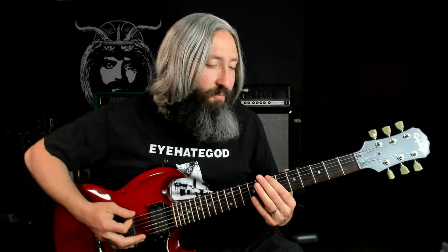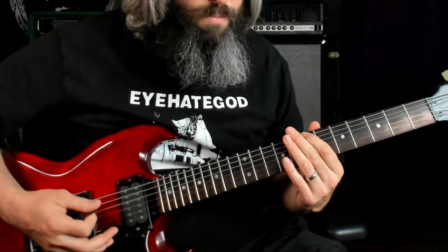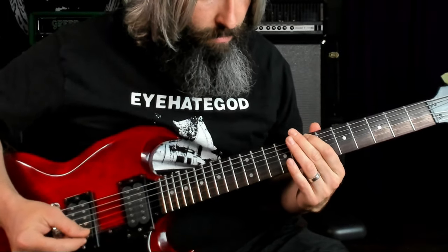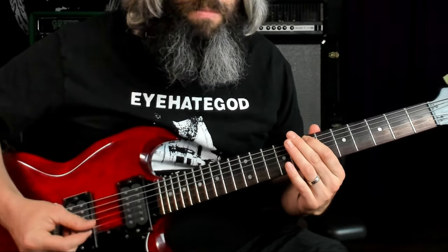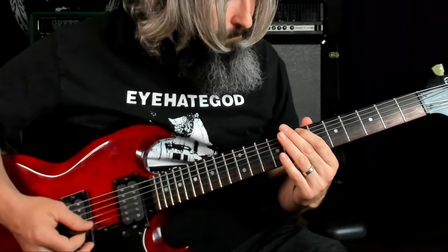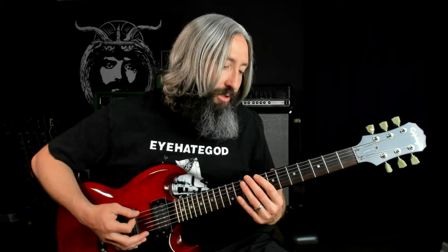I started the song off with a bit of feedback on that root note. I'm actually using a Digitech Freakout to generate that feedback because I'm playing silent to record the lesson. And then we jump into this first riff, which uses the harmonic minor scale, and it goes like this.